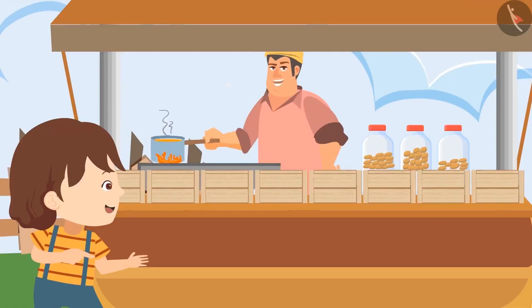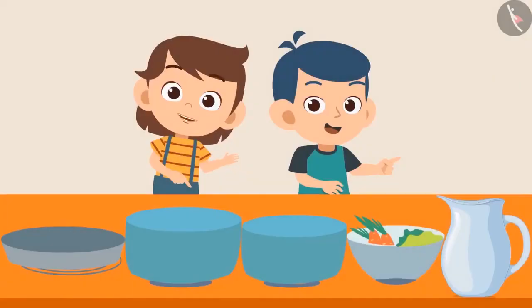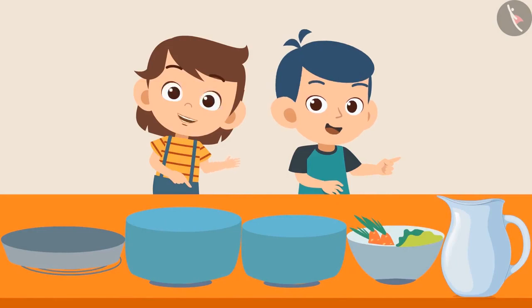Pinky, bring a container to fetch the milk. Bholu, which container will be perfect for fetching milk? I think this jug is perfect to contain all the milk. This jug wouldn't be able to contain 4 and a half liters of milk. This will only contain 2 liters of milk.